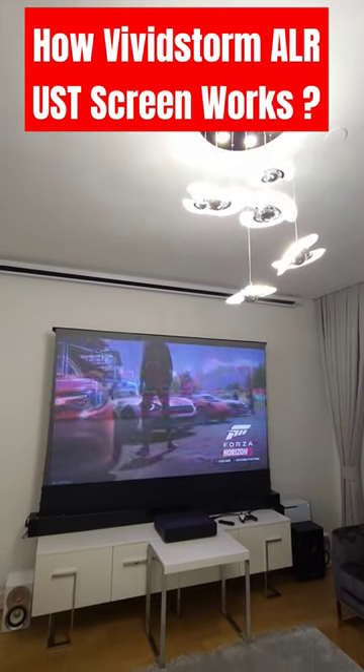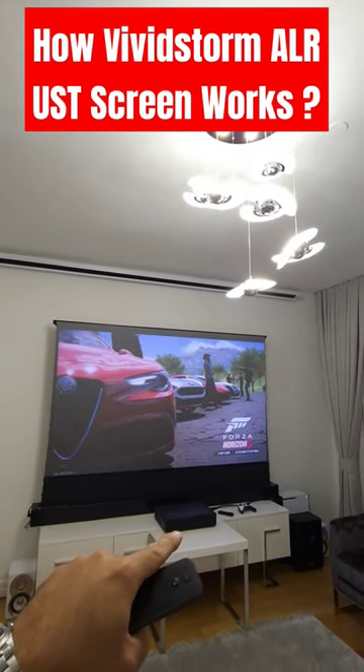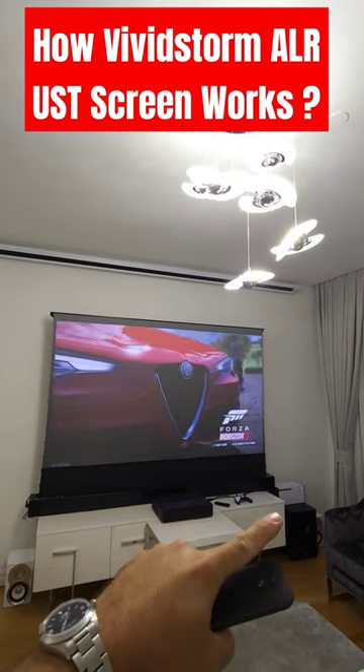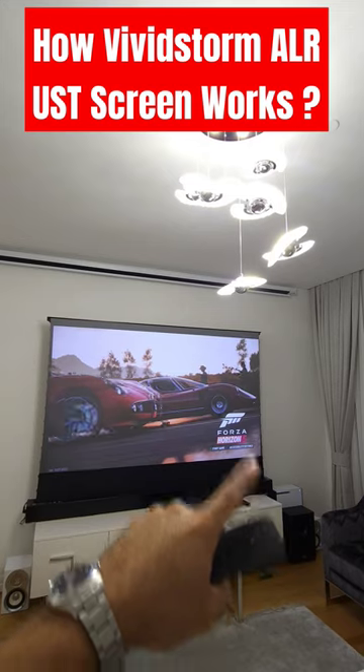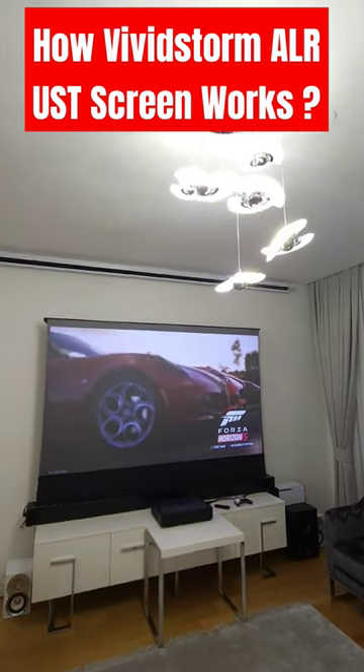Welcome to Home Cinema and Tech Review Quick Tips. In this video, we are using the Xiaomi Ultra Short Throw 4K Projector, Xbox Series X, and Vivid Storm Ultra Short Throw ALR Professional Screen — and the lights are on extremely bright.